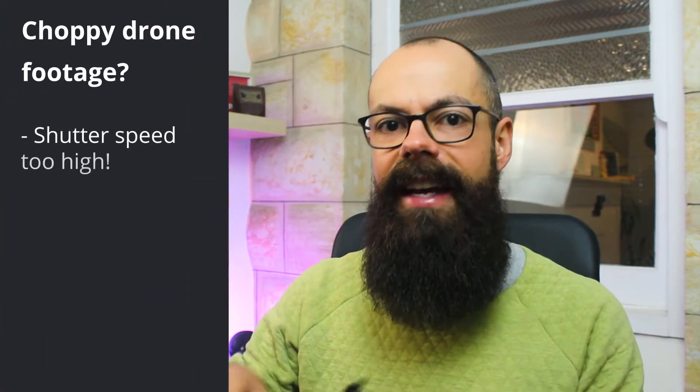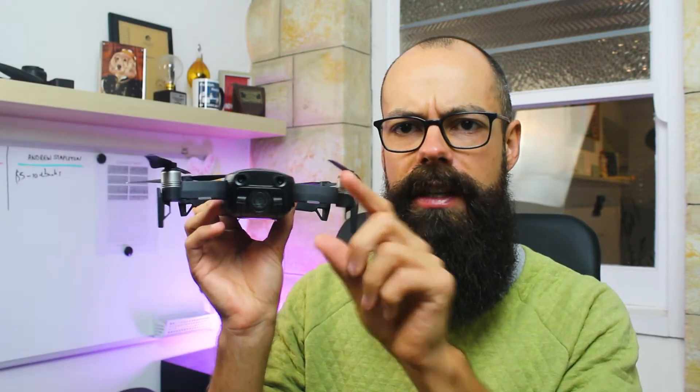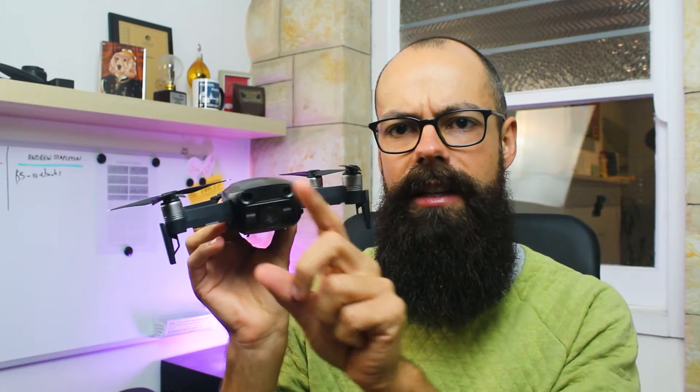The main reason for this is that you have your shutter speed set too high. To put a video together, your drone is taking lots of individual stills and essentially stitching those together to make a video. When this is going really fast and it takes individual shots and stitches those together, there is no motion blur.